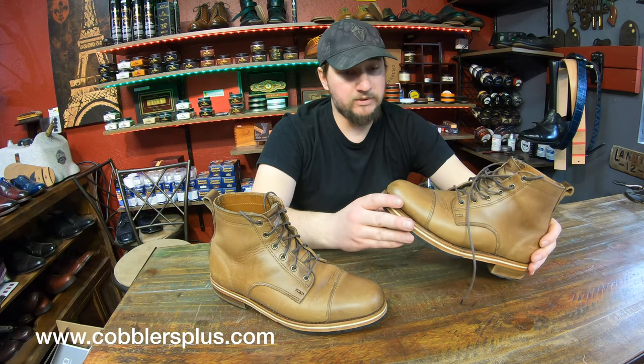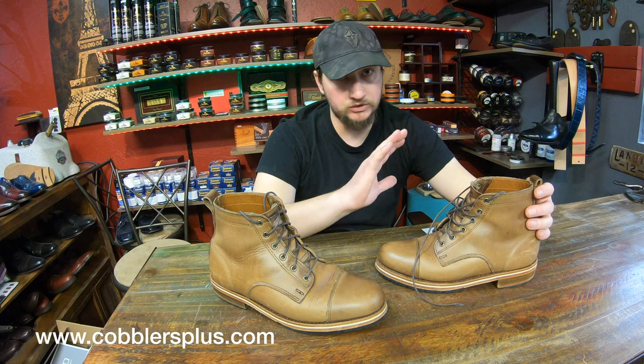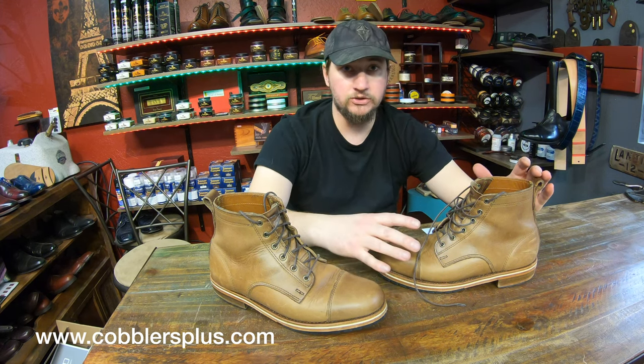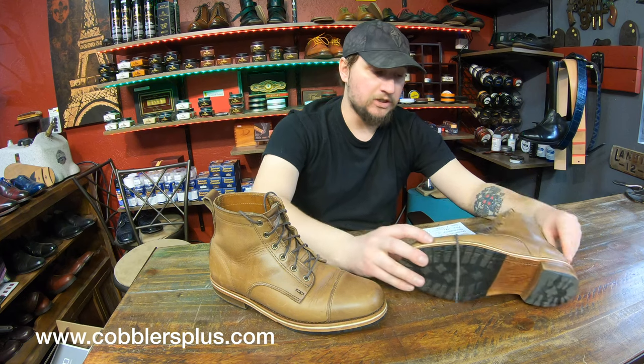There are pluses and minuses to that construction — some people like it, and it is a very rugged build. Comfortability-wise it's going to be very debatable. Some people will absolutely hate it because there is no cushioning, no cork fillers — none of that. The boot is simply stitched to a leather midsole, and everything else is stitched to that. So it's going to be a very debatable type of boot.